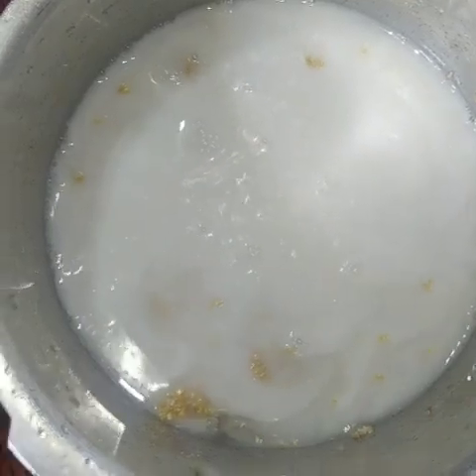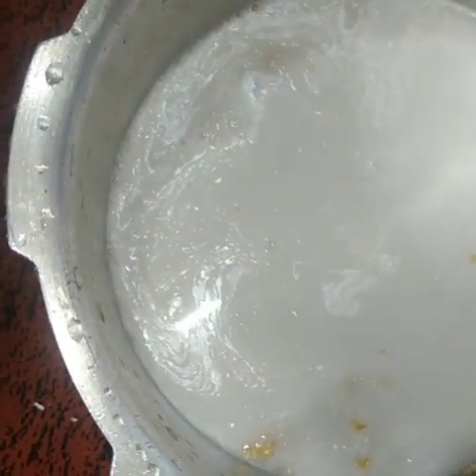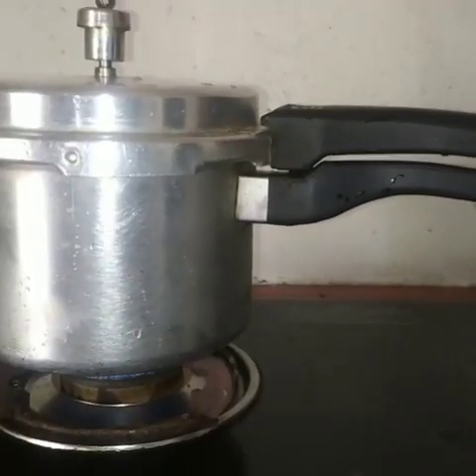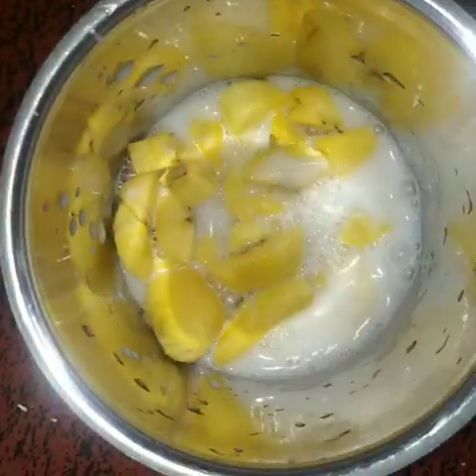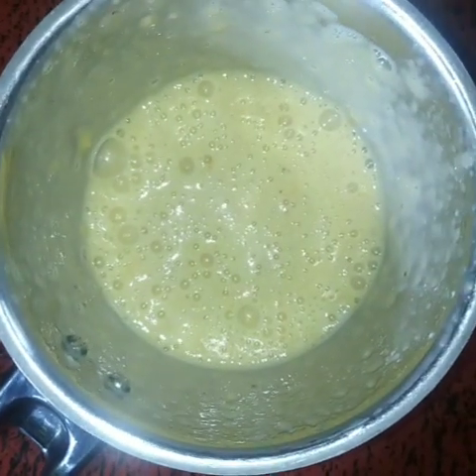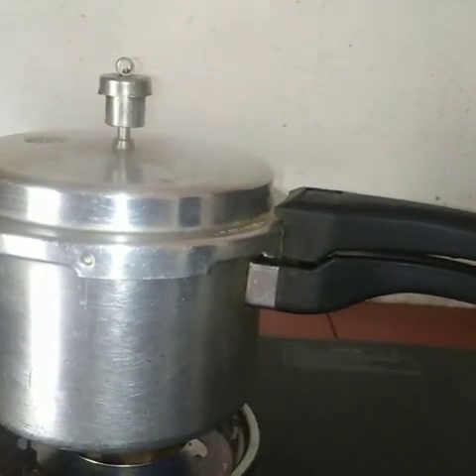We need to put it in 2-3 cups of water. Add 1-3 cups of water to the top. Let's put the paste in the mixer.